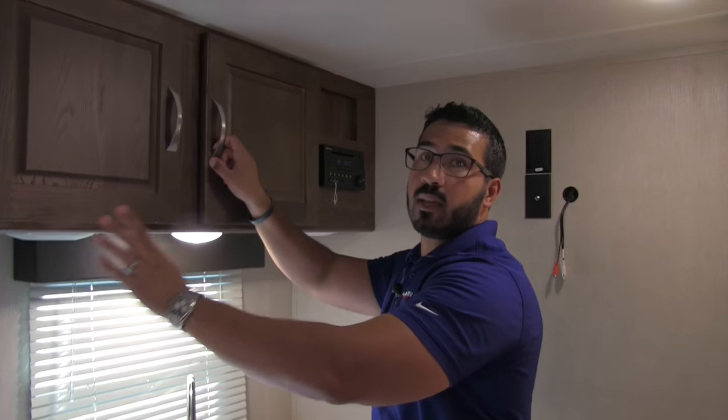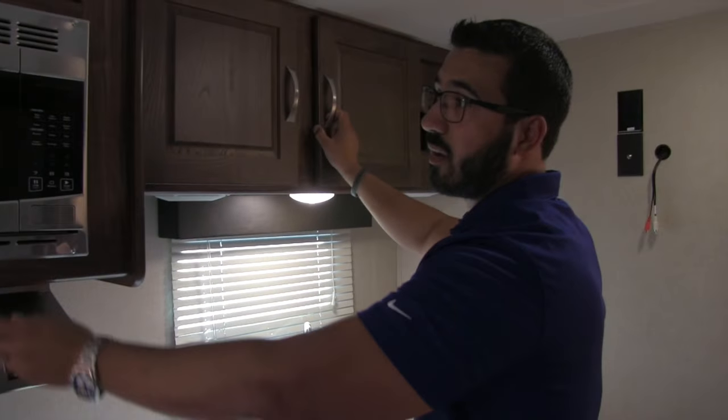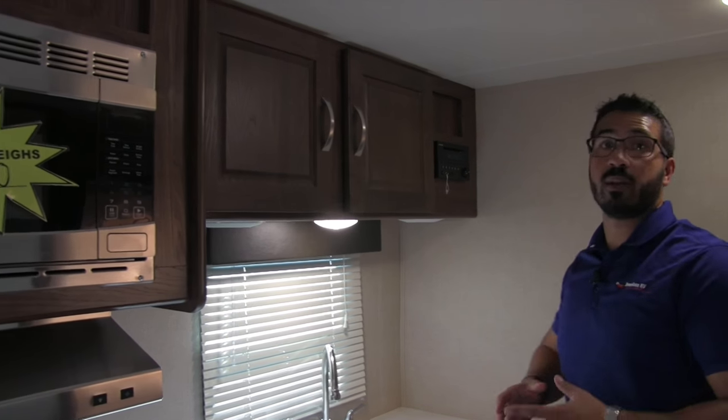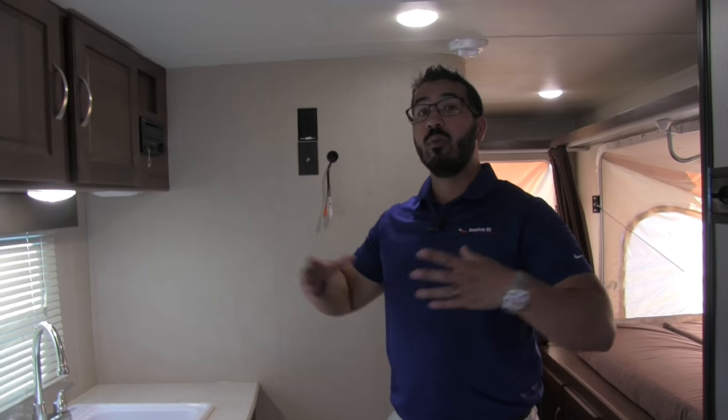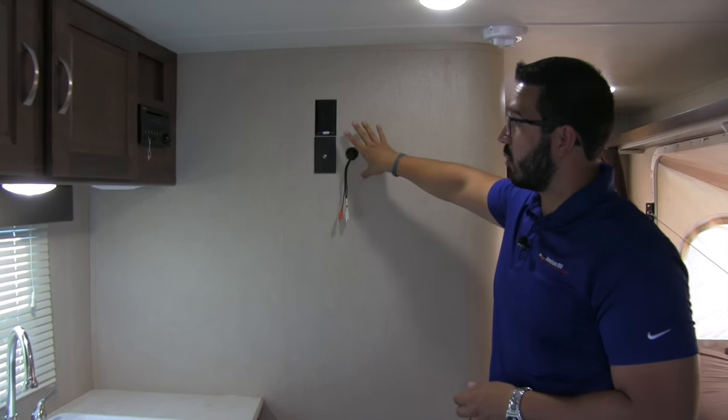Up there is a stainless steel microwave and hood — the hood is fully functional with a light and a fan. The unit weighs 4,600 pounds, which is not too bad for its size. One of the big advantages of hybrids is that without stationary beds they open up and are very spacious inside. And of course there's AC right here above.